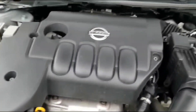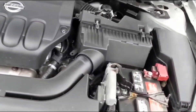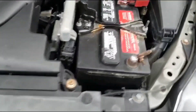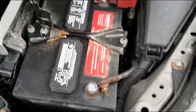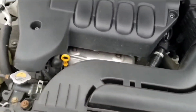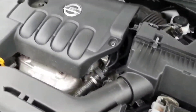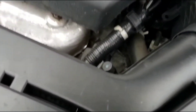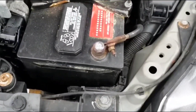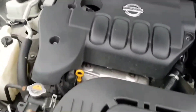Hey guys, welcome to my video. I just want to give you a quick fix tip if you have this issue — essentially a no crank, no start issue. You don't really hear much of anything when you try to start it. Not even a click for the most part. When you turn the key, you may see lights on the dash, but when you go to crank it, all the lights just cut out — you get no lights on the dash whatsoever.